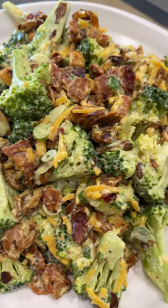The full recipe is at the link in my bio. Seriously guys, you have to try this.